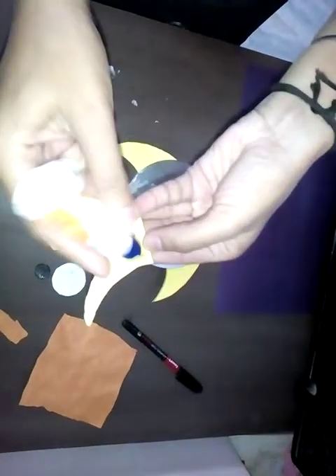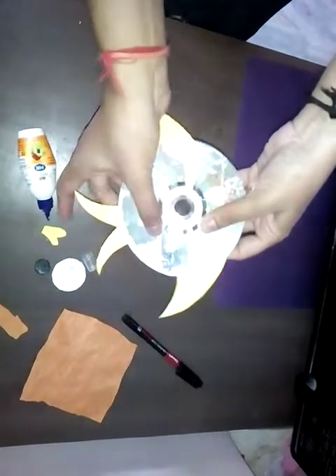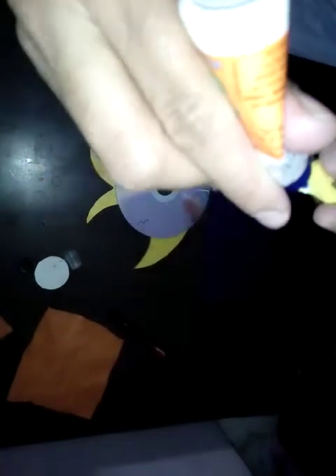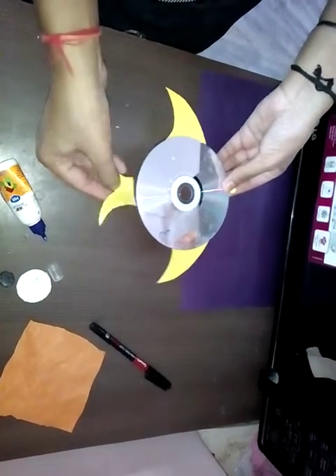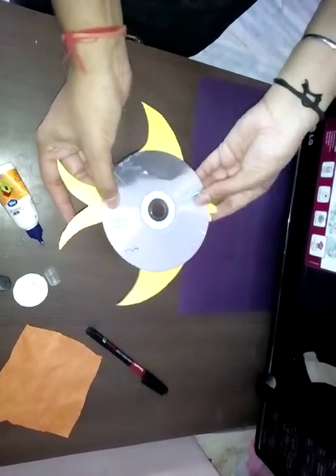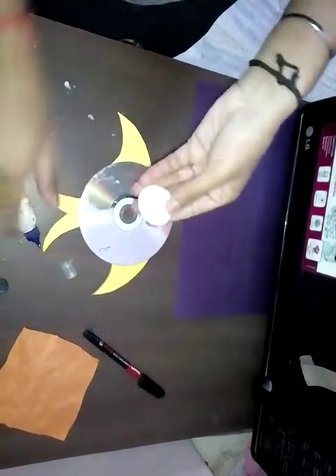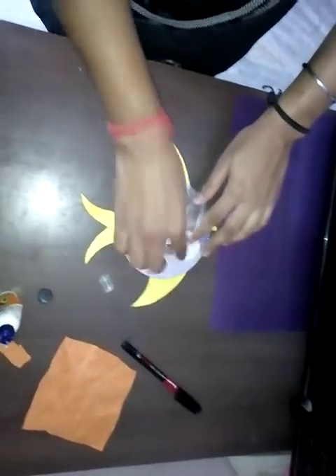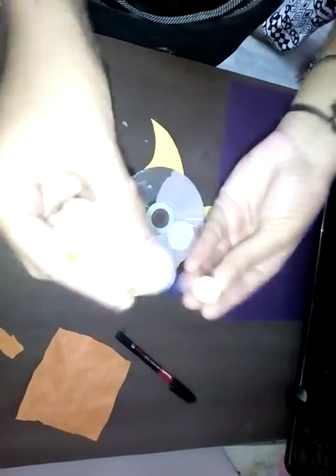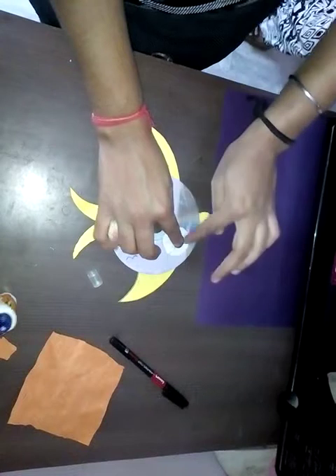Now we will paste this tail. And now these lips. Let it dry. Then we will paste this eyeball here, and paste this black circle over this white circle for making the eyes of the fish.